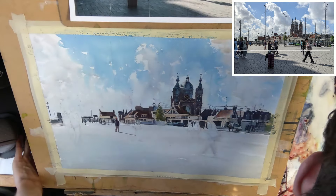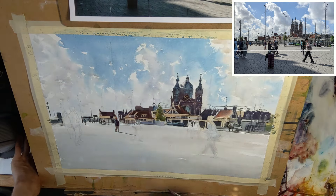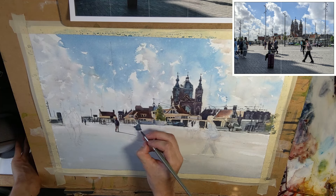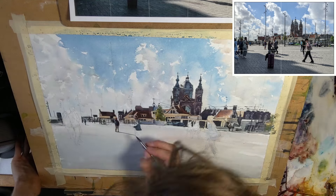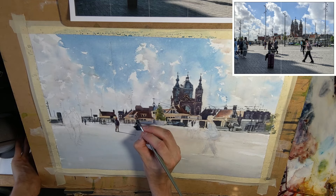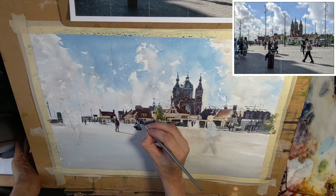I am starting to paint this slightly larger figure here with a backpack, trying to paint it as much in one go as possible — just letting these colors bleed a bit in a semi-controlled manner. And then while it is still wet, also attaching the drop shadow to the figure. Just like that, not too much fiddling around, just trying to do it in one swoop. Now for these figures in the middle here — there are two men walking next to each other.